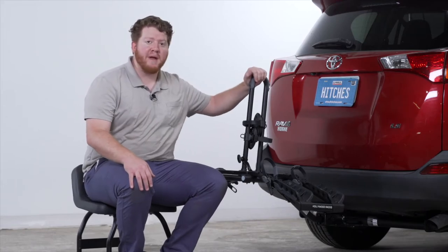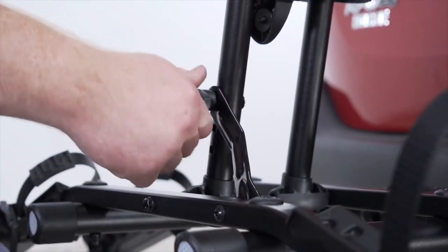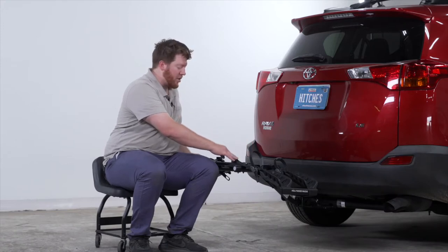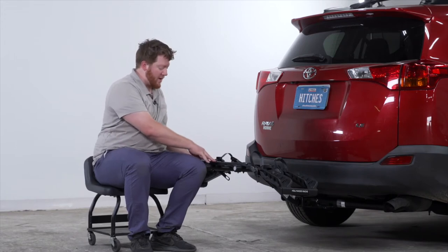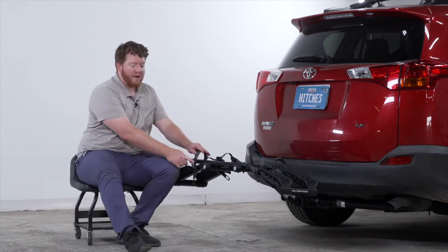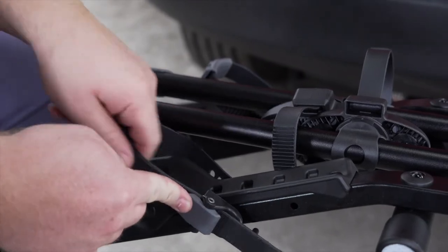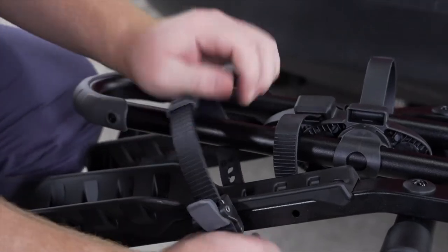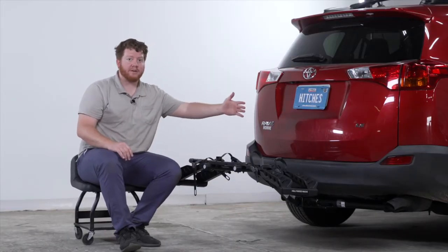To fold into compact position, we need to put down our mast. There's an arm that holds it in place — loosen up the knob, remove the arm, fold down the mast, and put down the arm as well. Since the mast can still move up and down, we need to secure it to our rack. Take one of the bike rack straps, release it, wrap it around the mast, and secure it into place so it won't move while in the compact position.